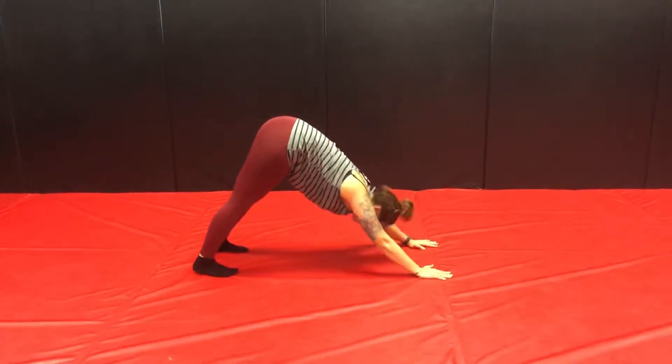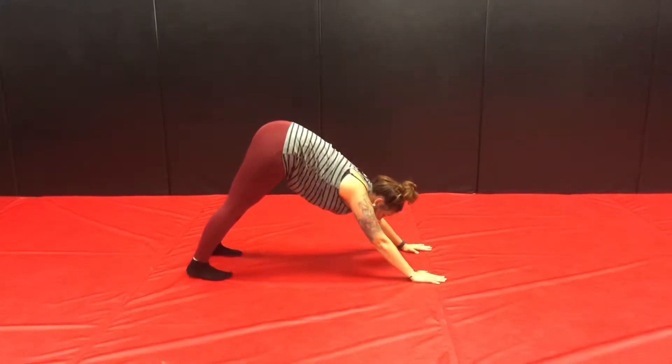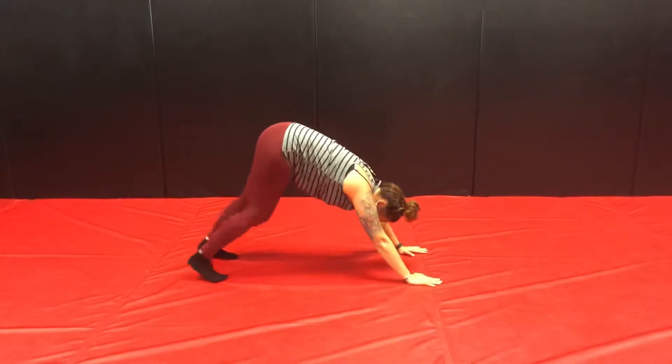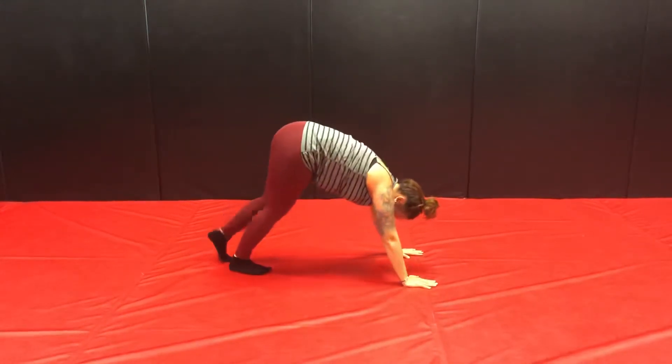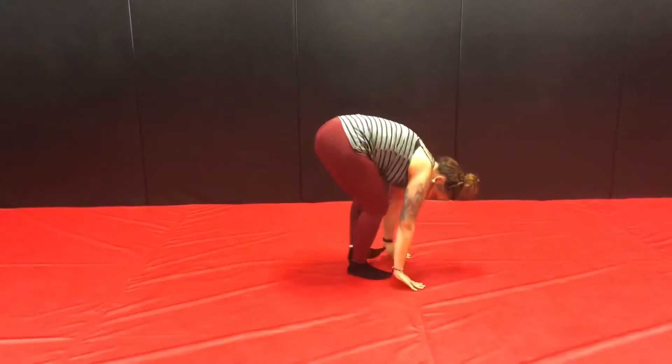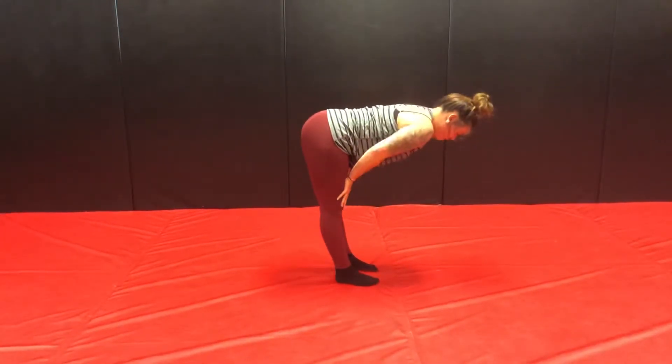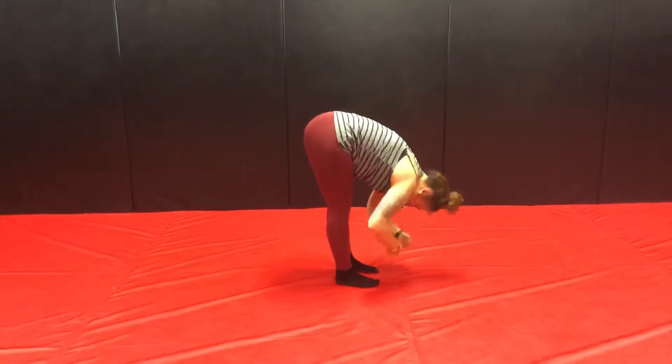From here, you're going to bring your gaze up to your hands. You can either hop or walk up to the hands. I'm going to walk because I have some low back stuff going on. We're going to walk into our forward fold. Inhale, flat back. Exhale, forward fold.